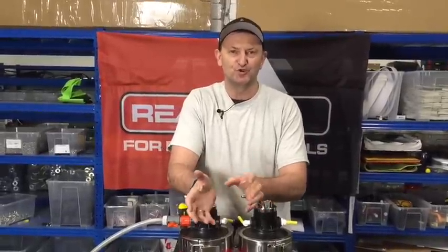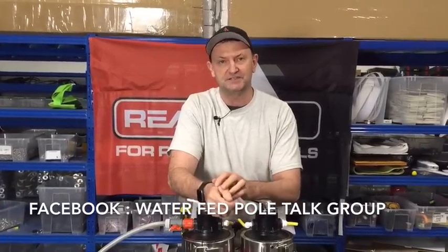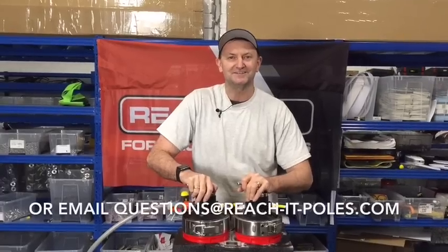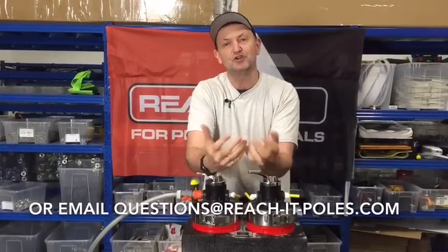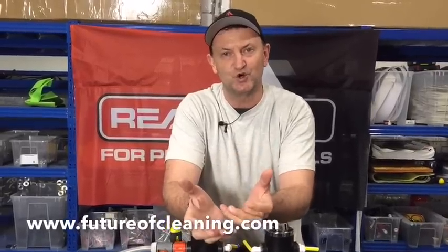We've been using the Facebook Waterfed Pole Talk group — if you're not a member, come join us. We run polls and actually make design decisions based on your feedback — we've done that since day one. Now's the time to influence the design of a pure water system that you and other window cleaners will use. Especially if you're just starting with waterfed window cleaning — if you've been thinking it should be designed a certain way, now's the time to speak up and influence the product with Reach It.